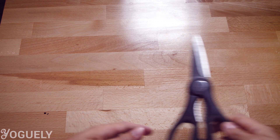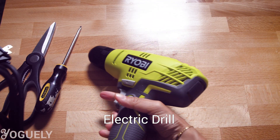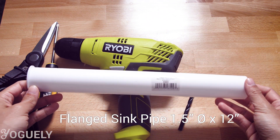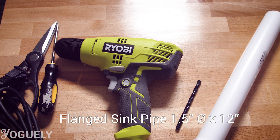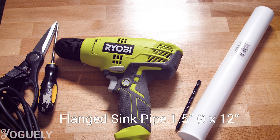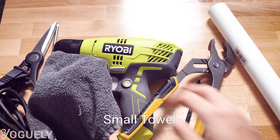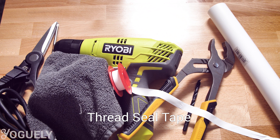To do this job you'll need: sharp scissors, a Phillips screwdriver, an electric drill, a quarter-inch drill bit, a polypropylene or PVC flanged strainer tailpiece sink pipe measuring one and a half inches in diameter by 12 inches in length, a crescent wrench, a small towel, and finally thread seal tape — also known as plumber's tape — to seal the pipe threads.